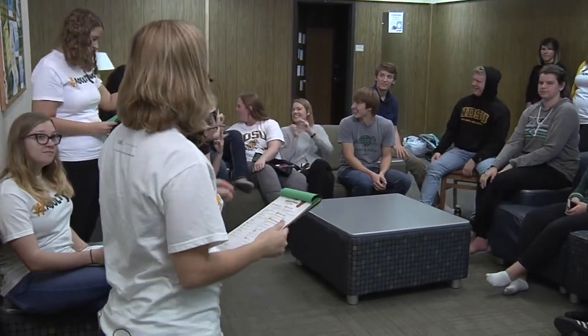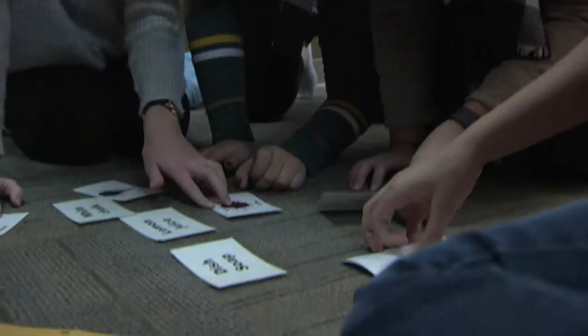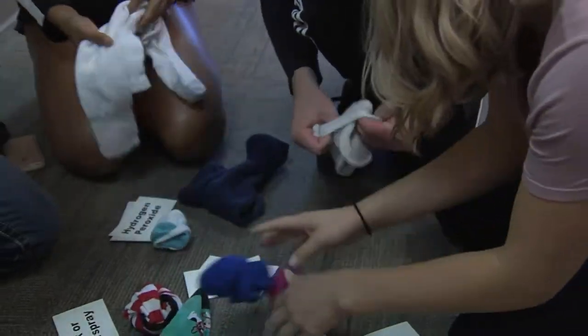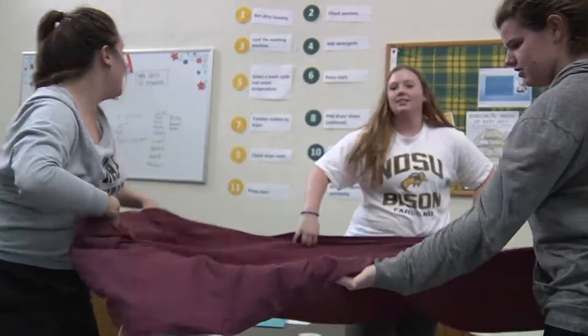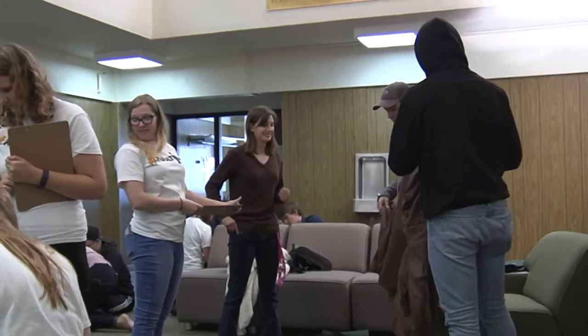The next task is a stain match. Everybody hates the dreaded missing sock, so you're going to do a sock match. Everybody has a fitted sheet, so you are going to fold a fitted sheet.